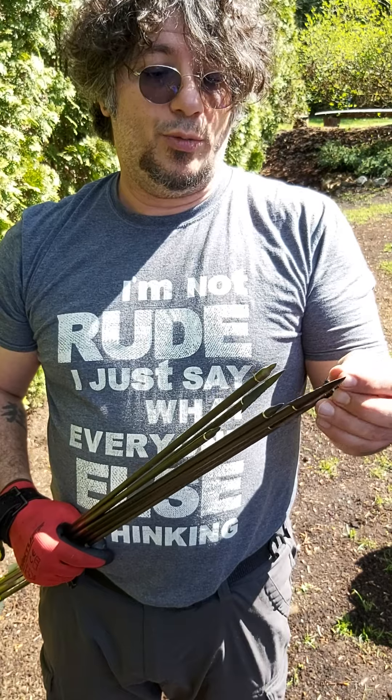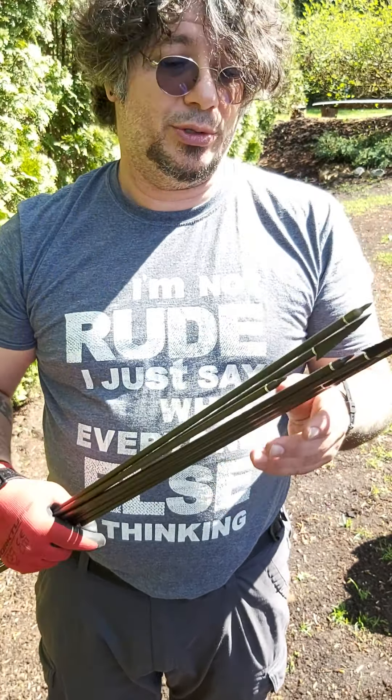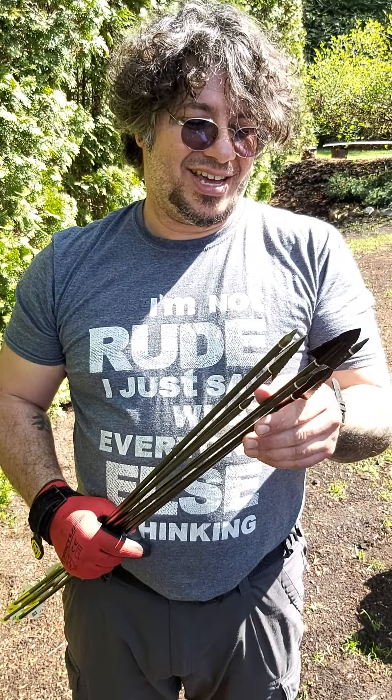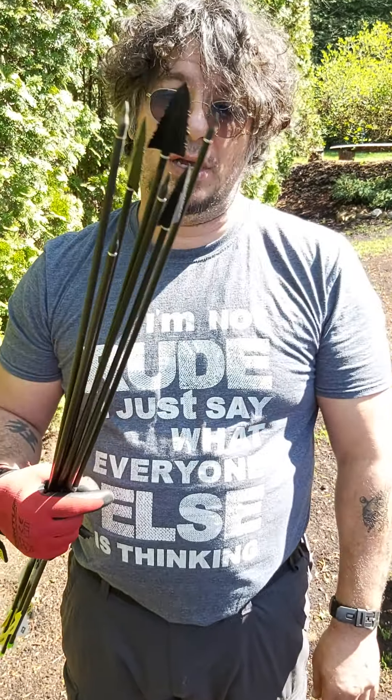I'll post some more pictures after the video of more groupings. This is where I'm going to cut the video — the girlfriend has a look on her face that she's tired of holding the camera. Okay, so Cheap Shot Broadhead by Cold Steel — I think it's a viable alternative to your expensive steel broadheads. Cut your own path.